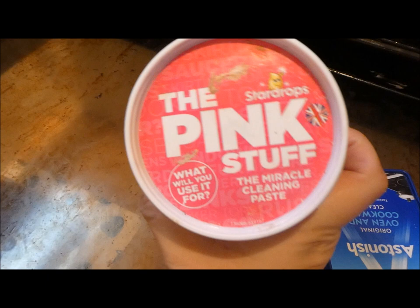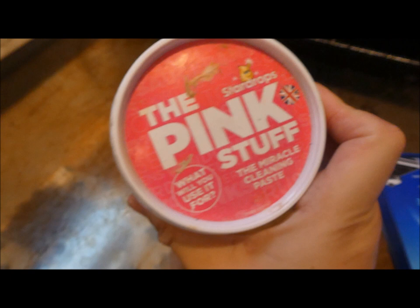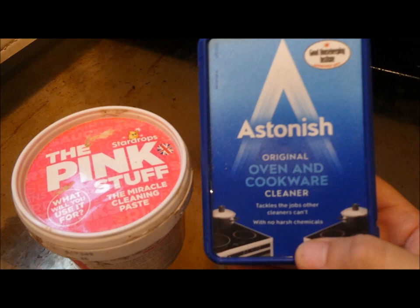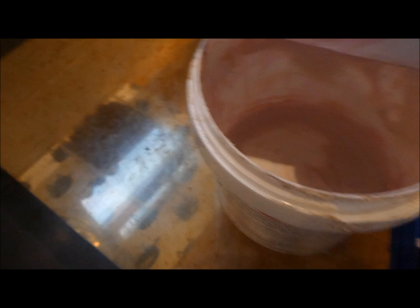Now this is the product I normally use — this is absolutely amazing and I normally only use it for my oven, but people have found it has millions and millions of uses. But since Mrs. Hinch has promoted it, I cannot find it anywhere. So I picked up this Astonish paste — I love the brand Astonish but I've never used this before. So today we are going to use this on the oven and see if it works just as well. There is literally a tiny bit left in the original one, so I might save that for something else.